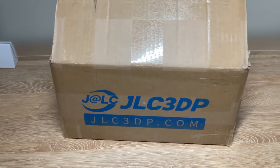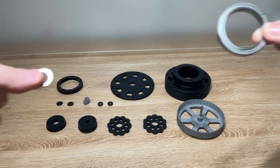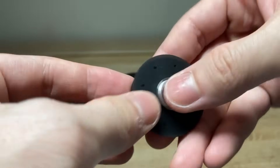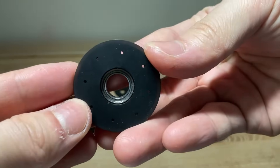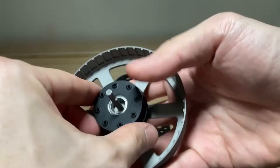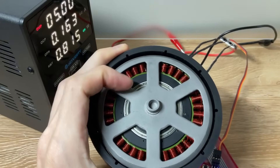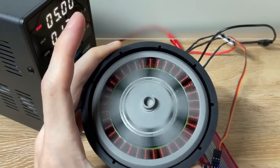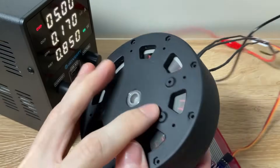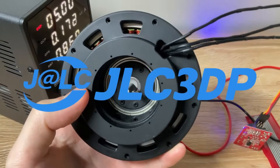The parts arrived about a week after I placed the order, and as always, the quality is fantastic. The key point was testing the 0.05 mm clearance between the housing and the shaft to see if the bearing would fit perfectly. When I pressed the bearing into the housing, it locked into place securely. On the other hand, the bearing slipped onto the shaft without any need for pressing, so I think it could be a bit tighter — next time I'll adjust the clearance to around 0.04 mm. Even so, thanks to this new design and JLC3DP's high-precision 3D printing technology, the rotor spins smoothly without coming into contact with the stator. If you ever need high-quality 3D printed parts for your project, definitely give JLC3DP a try.